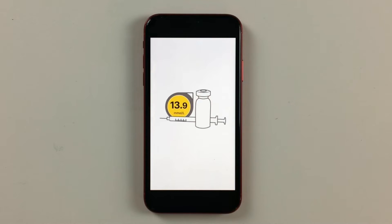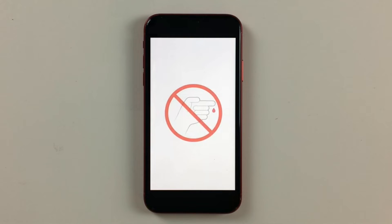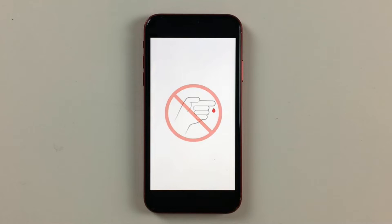I did my Dexcom G6 site change a couple days ago and I thought I would film it and do a quick step-by-step tutorial video. This tutorial is for those of you who already have the Dexcom G6 app installed on your phone. If you don't have the app yet, check this video where I explain how to do it step by step. But now, two minutes on the clock — let's apply the G6 sensor.